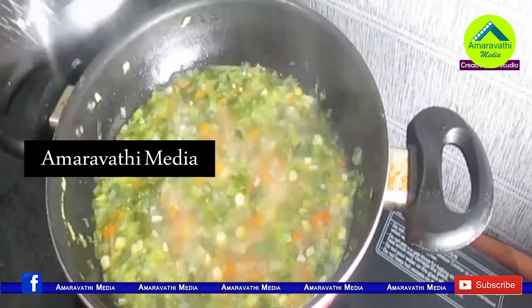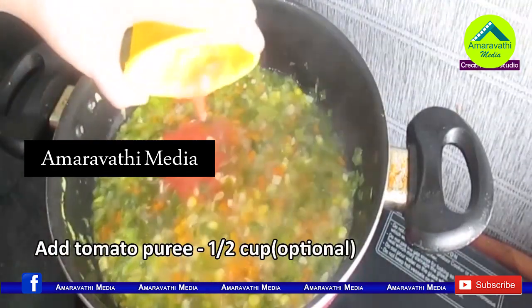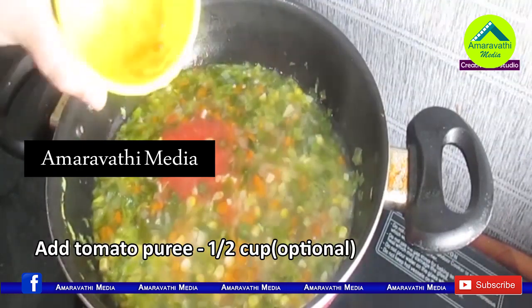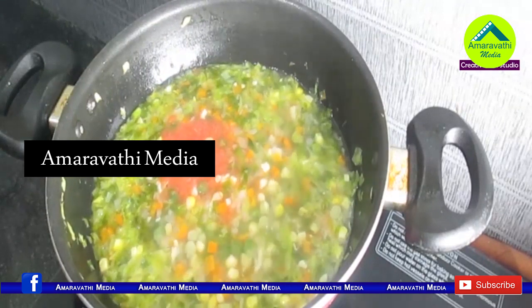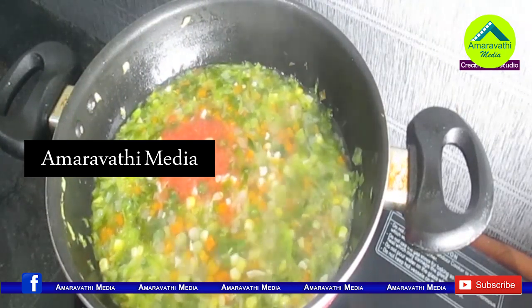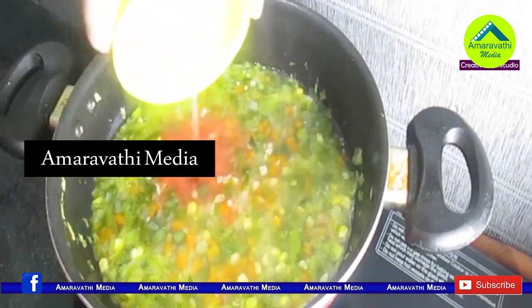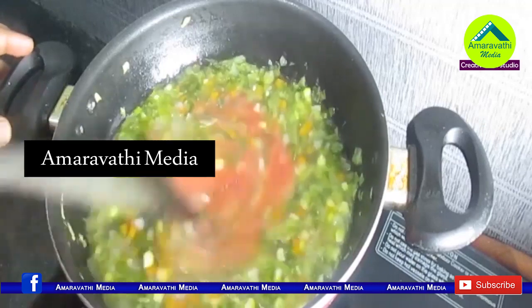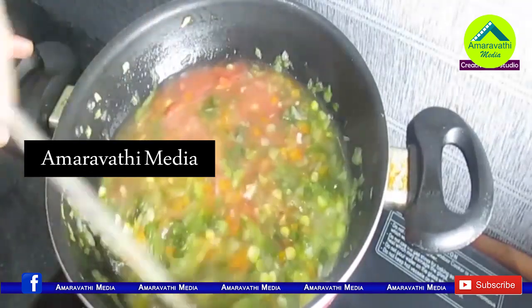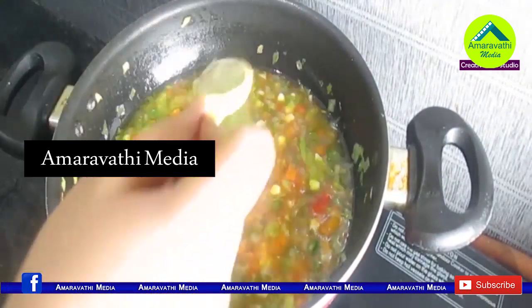When you add tomato in the soup, it's very hard to make a puree for the first soup. If you want to start with tomato, it's only about two tomatoes. I don't want to add tomatoes in the first soup.